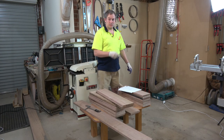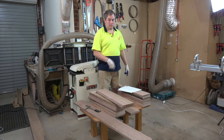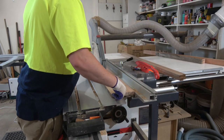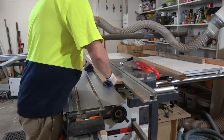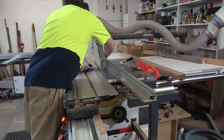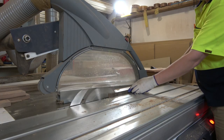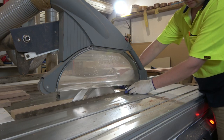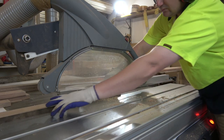Now I can go to the saw and rip them through again, bring them back over to the jointer, joint one edge to make it perfectly straight, and then put the other edge through the thicknesser so I get two machined edges perfectly parallel to the right thickness — a machined edge rather than a sawed edge. Machined edges are much better than sawed edges, trust me.